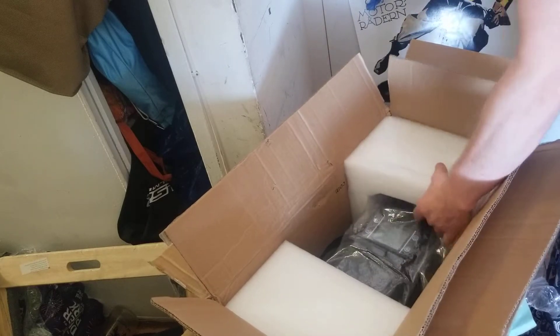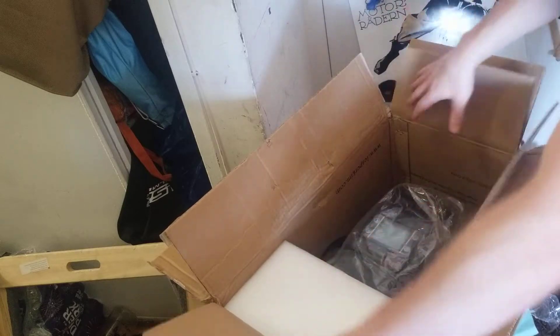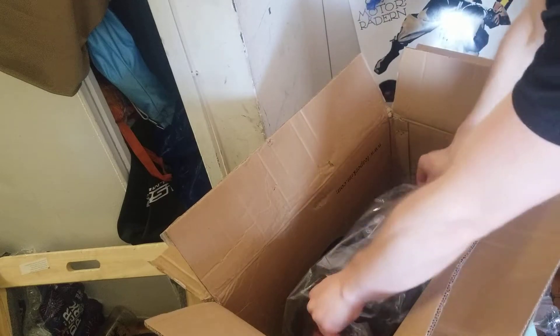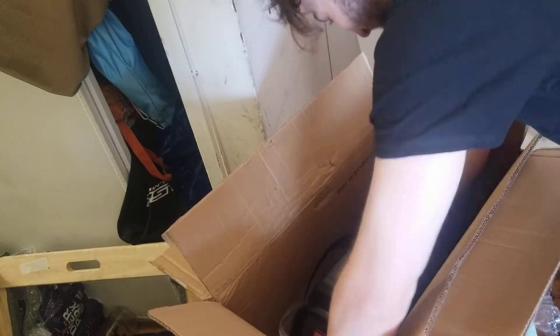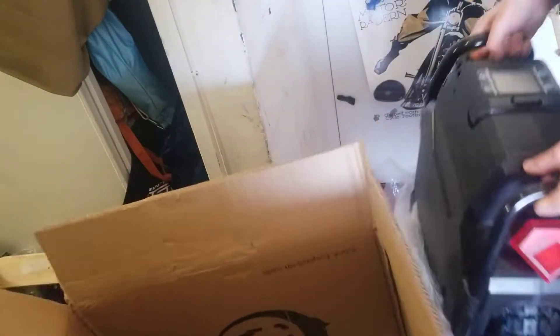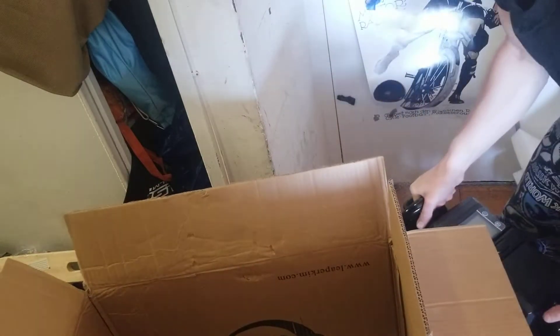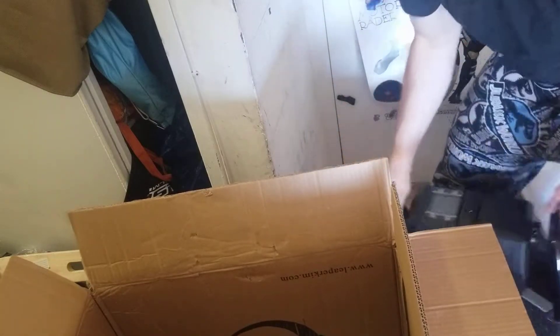Let's get this out. Some foam packaging — no damage to the wheel, very nicely packaged with these inserts. Very pleased. It's the fastest electric unicycle and it smells new. I am losing my mind. It is mostly heavy.